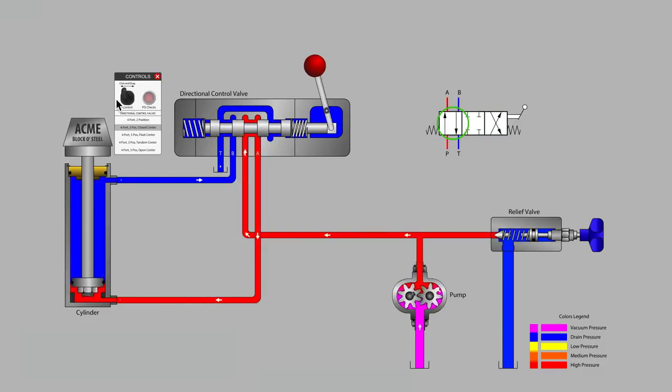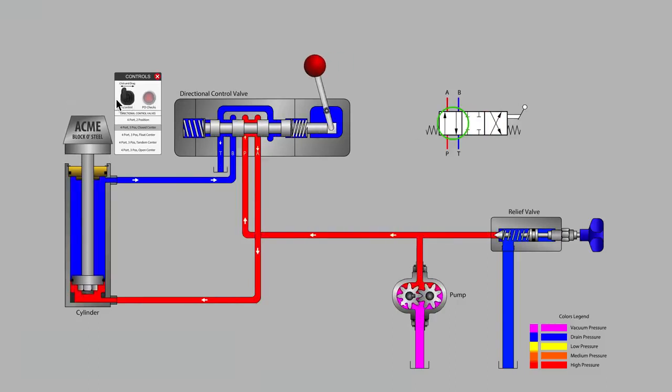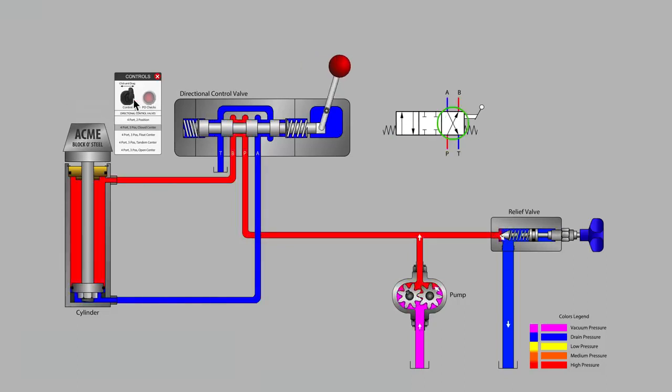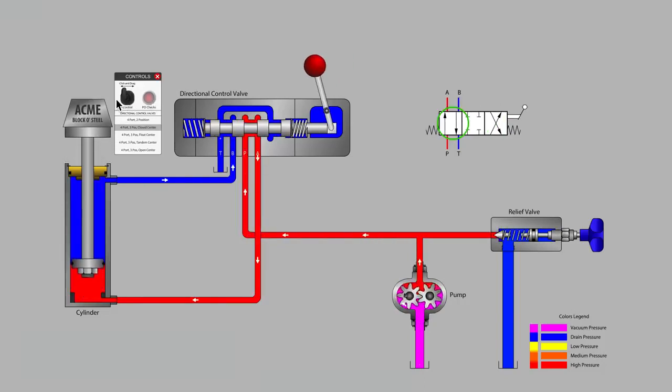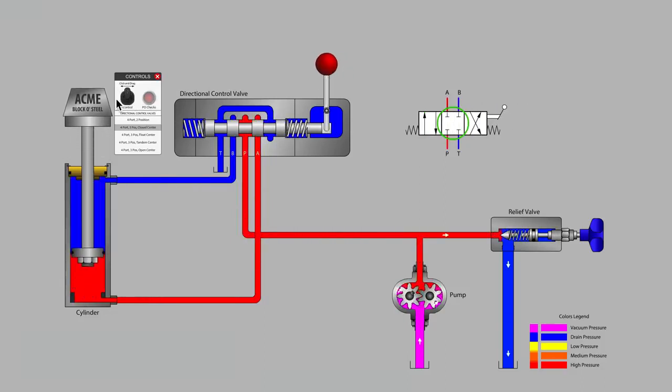In this animation, the valve seems to perform just fine, but can you imagine what happens as the cylindrical valve spool moves back and forth many thousands of times through the same valve bore? That's right, wear will start to occur and internal valve leakage will develop, and we will find that our cylinder is slowly drifting downward whenever the valve handle is in neutral.